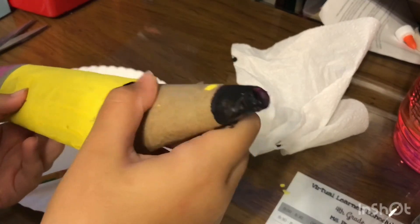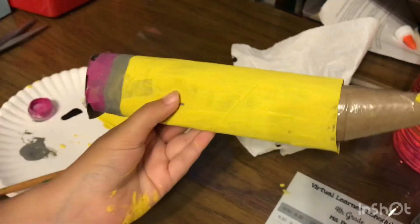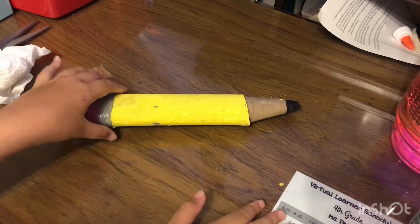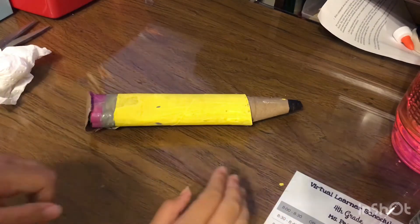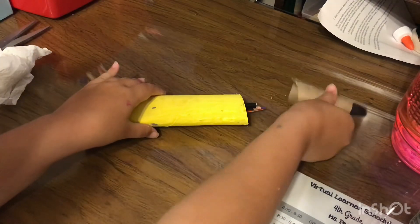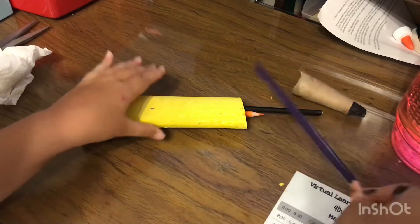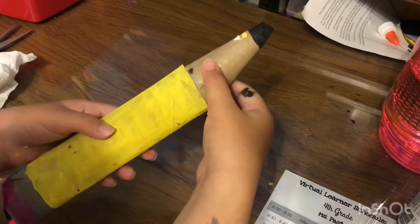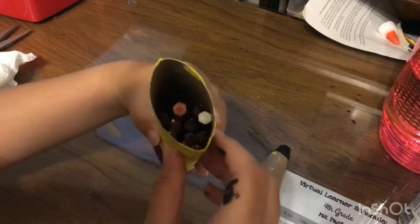If you're worried the cap won't stay on, don't worry — it will! Look: boom, now you have a pencil case. This is super fun. When you need a color, just open the cap and there you go — grab what you need!